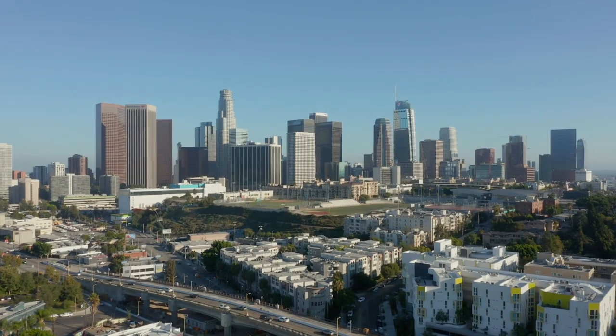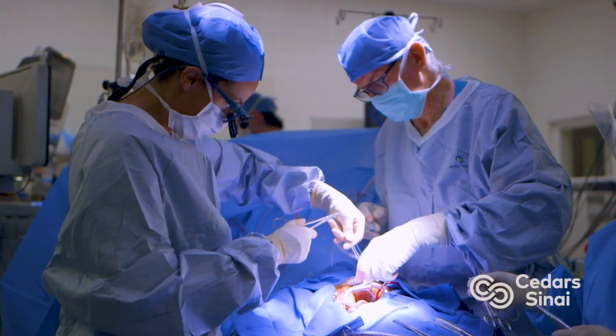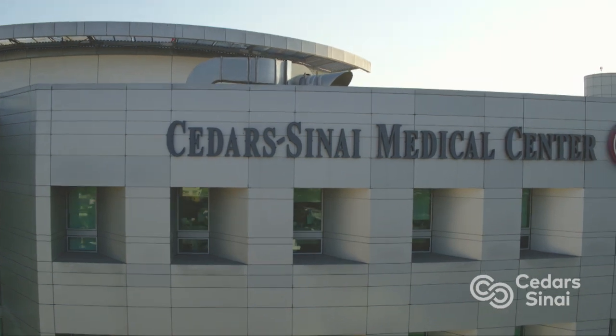Hi everybody, it's Adam with heartvalvesurgery.com. Today we're in Los Angeles and I'm thrilled to be joined by Dr. Joanna Chiqui, who is the founding chair of cardiac surgery at Cedars-Sinai Medical Center. Dr. Chiqui, it is great to see you again.